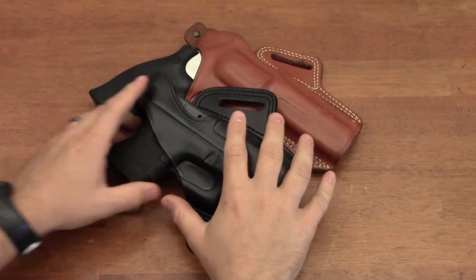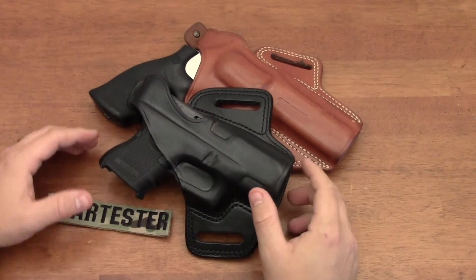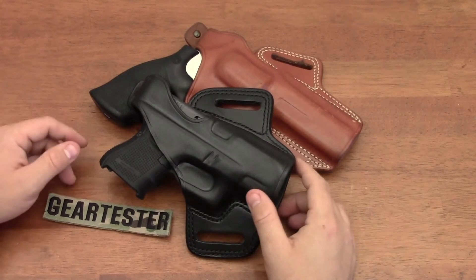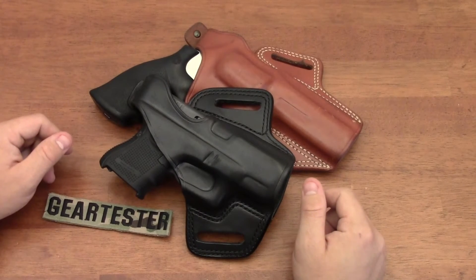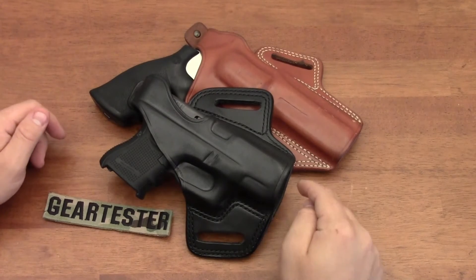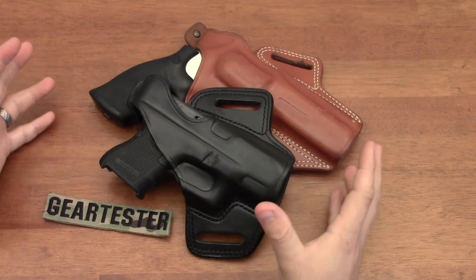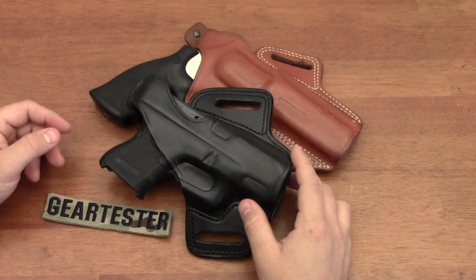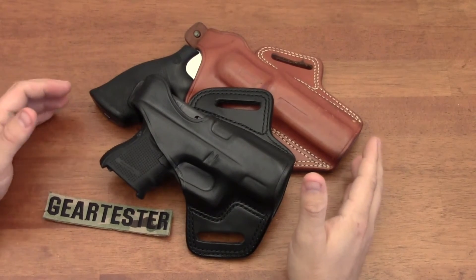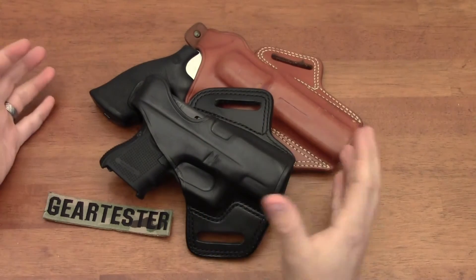That's what the Galco Fletch holster is - quality gun leather, made in the United States. When I purchase a Galco product I know it's made right here in the US. If I have to pay a few more dollars because of that, I'm happy to support a company manufacturing products in the United States at the quality level of Galco's products. I would definitely recommend the Galco Fletch Hi-Ride holster - it is high quality and there is a lot of value in these holsters.